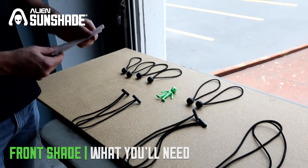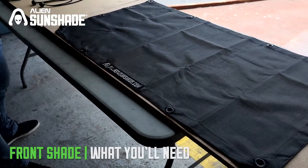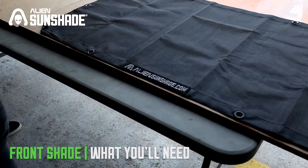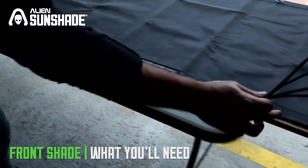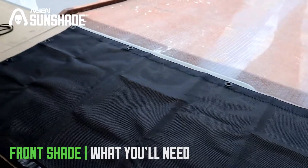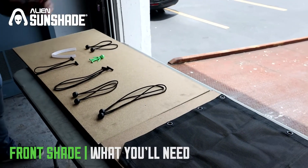We also have a strap that will help you install the front of the sunshade. To get a visual: the Alien logo goes in the back of your Jeep. The two 15-inch bungees go in the rear center holes. The two 10-inch bungees go in the rear corners. The 10-inch t-bar bungees go for the front center, the 13-inch t-bar bungees for the front corners on each side, and the four 8-inch bungees go on the sides.